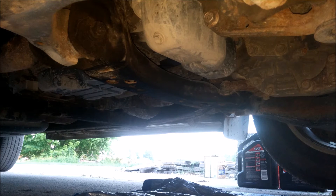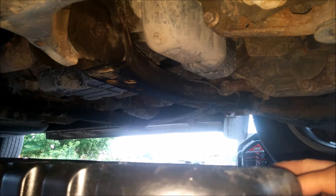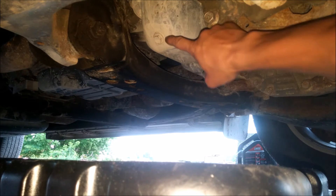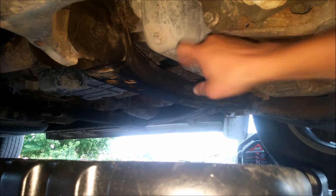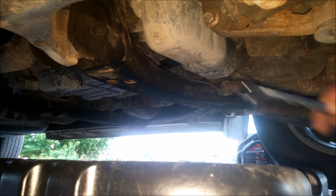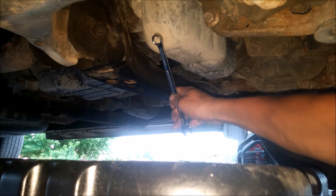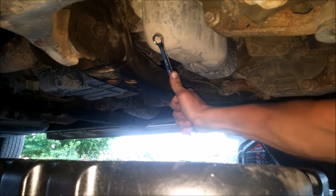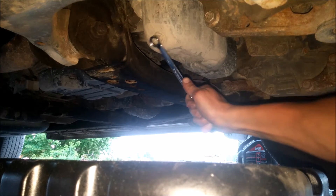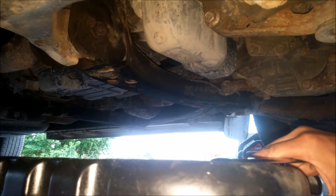Now that we're underneath the motor, what you're going to want to do is slide this oil catch pan underneath the drain bolt. Grab your 14mm wrench and just loosen it off slowly.